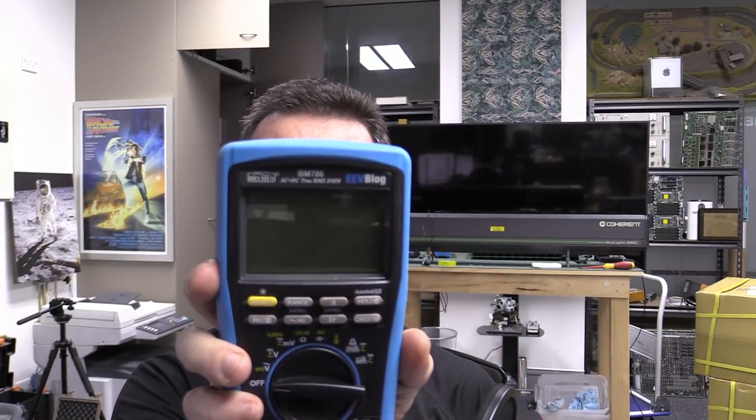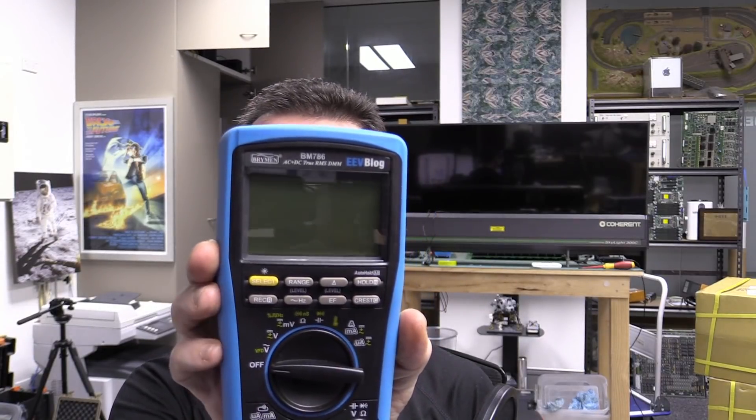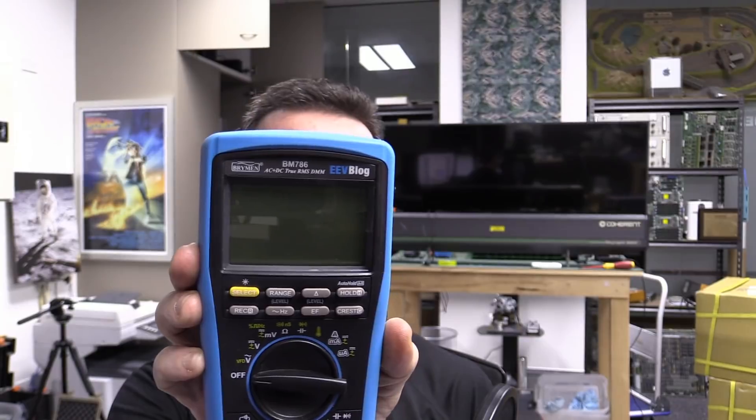Hi, just a quick second channel video to show you something on the EEVblog BM786, which is Brymen of course. You can only get the 786 model from me, the EEVblog. I believe all Brymen meters have used one-time programmable microcontrollers — you can't upgrade the firmware in them.